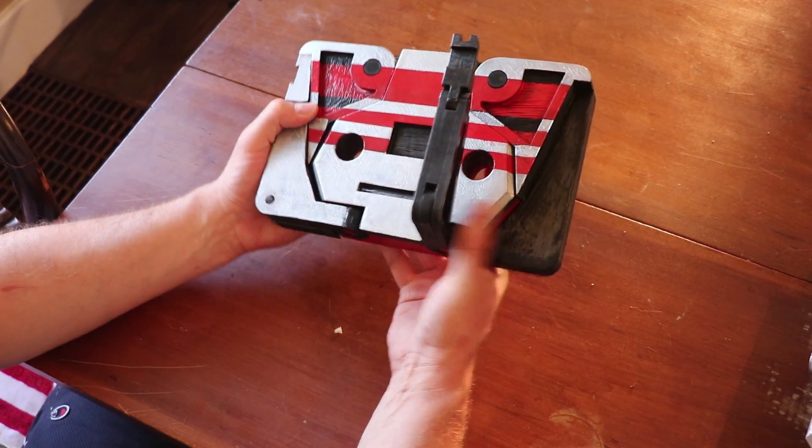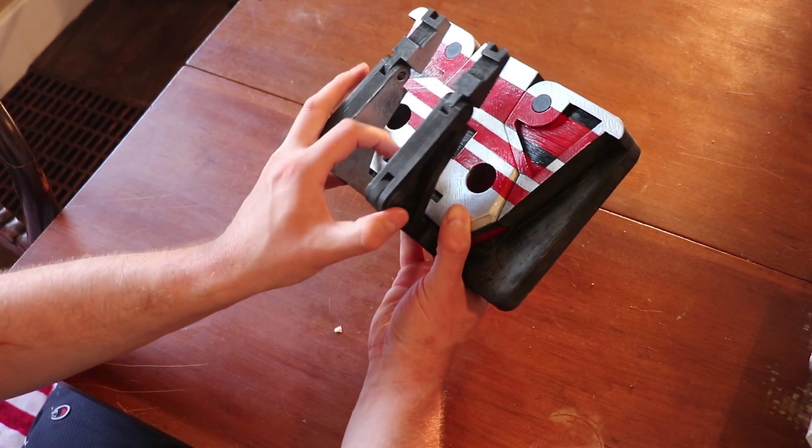Oh wait, I almost forgot the coolest part about this 3D print — it transforms.